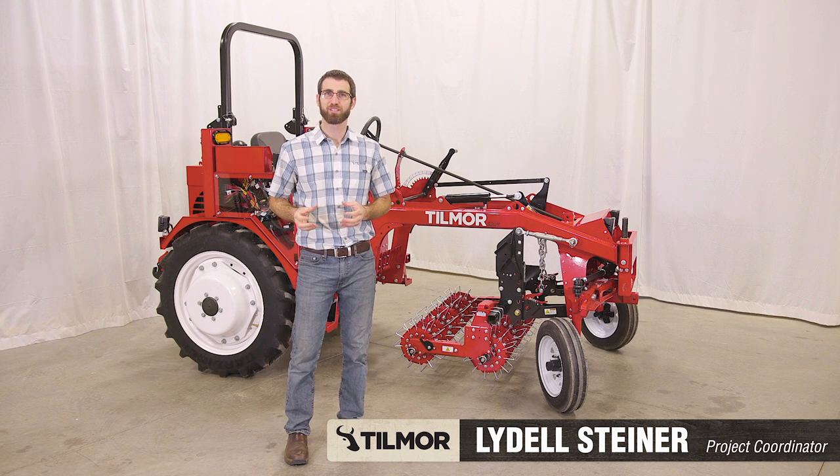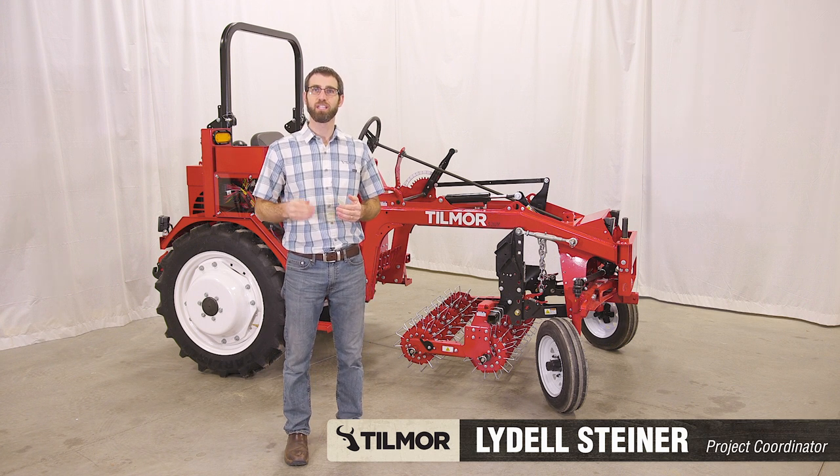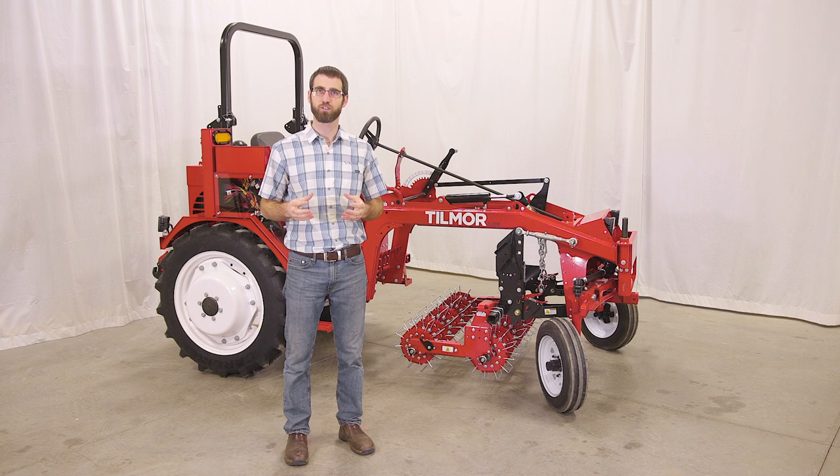Welcome to Tillmore. My name is Liddell Steiner and today we'll be reviewing the delivery process of your Tillmore 520 series tractor and additional implements and optional kits.